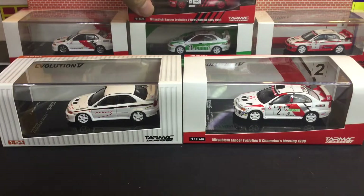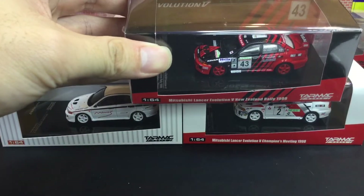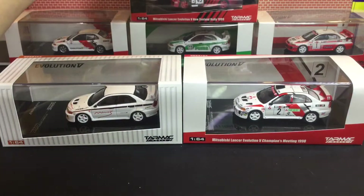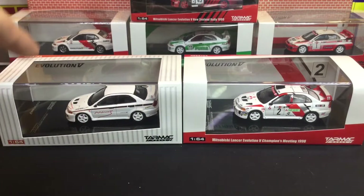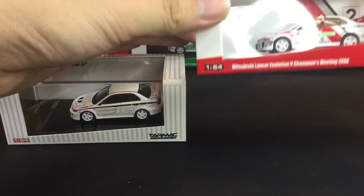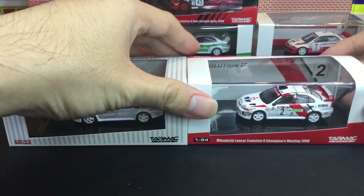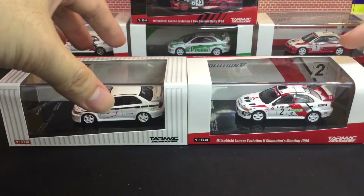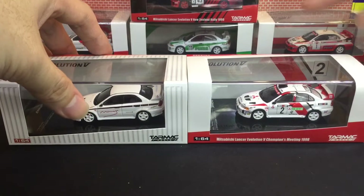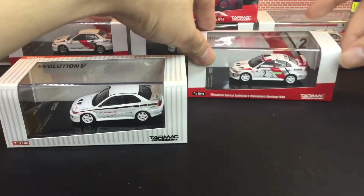And this one I think is New Zealand Rally 1999 in Avant Livery. And now the Tune by Mines version. And also the Champions Meeting 1998, driven by Richard Burns. So if you're into WRC, you probably know the names Tommy McKinnon and Richard Burns — they're total legends.